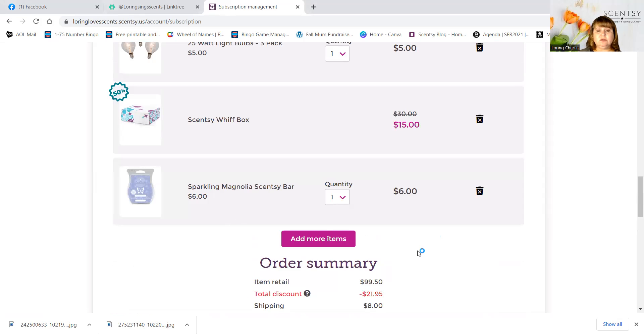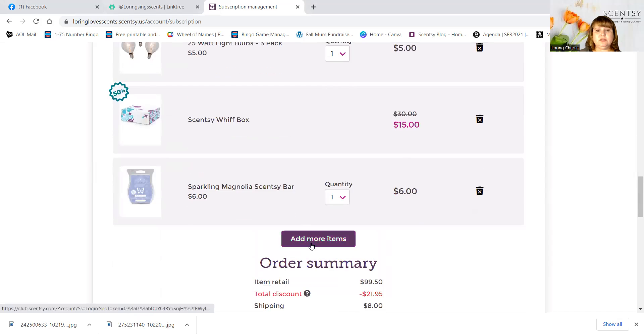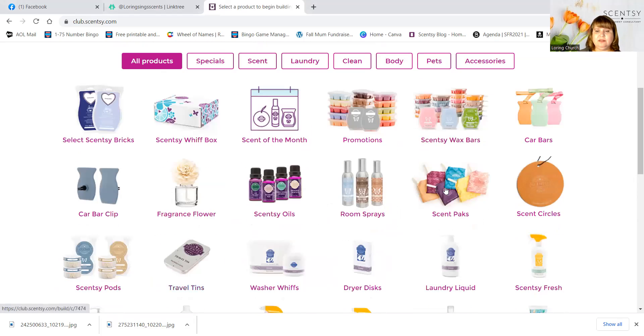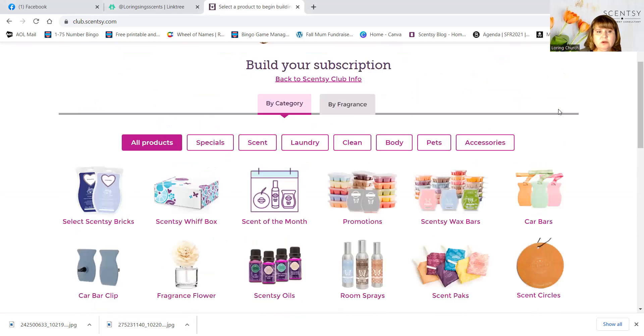If I wanted to switch something out or edit — take something off and say I don't want that anymore — I'll hit the X button and it's gone. Then I could add more items using the add more items button here. Just add them in by the 10th or 11th of the month and they will come with my next subscription. And if you feel like it's not for you, you can just cancel at any time with no penalties. It's a great service and you earn points so that you can earn stuff for free or for less — you get money off of items.